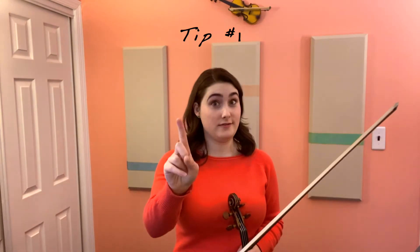Tip number one. This is the first song in this book that incorporates C natural on the A string and G natural on the E string. Therefore, make sure that those two pitches are accurate by placing your left second finger super close to your first finger.